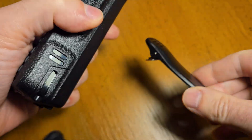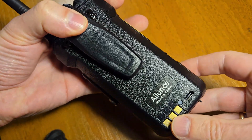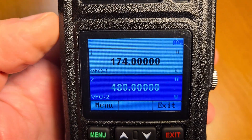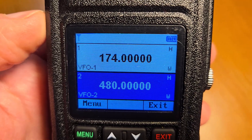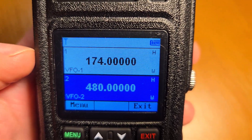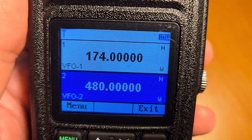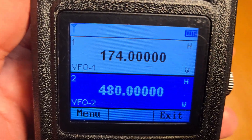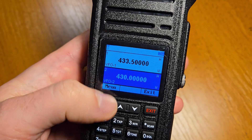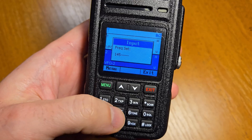The belt clip connects to the body of the radio, not to the battery. The working frequency band in VHF is from 136 MHz to 174 MHz. In the UHF band this radio works from 400 to 480 MHz. In this radio you can type the frequency in VFO mode — just type 145.5.